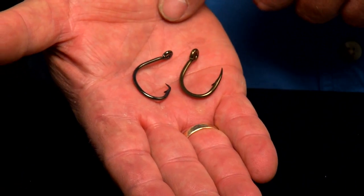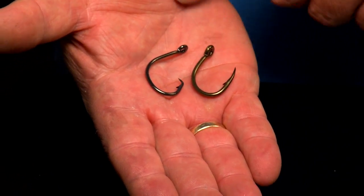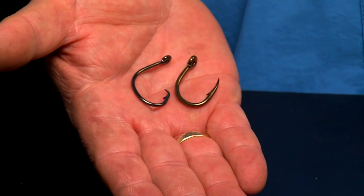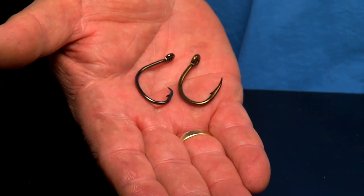Just to let you know what they look like, here are the two differences. When a fish runs with the circle hook, all you do is put the rod in gear, point it to the fish, and it hooks itself. With the J hook, you're going to let it run to a count of three or four, put the reel in gear, let all that slack line come out of your line, and then drive that hook into the fish. You've got to pull that hook out of the bait and right into the fish, so you have to pull really hard.